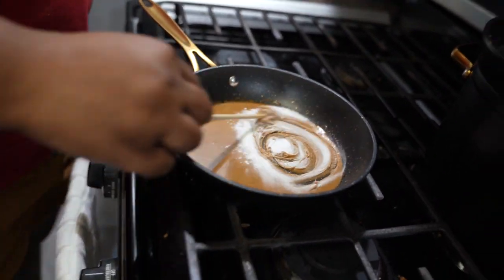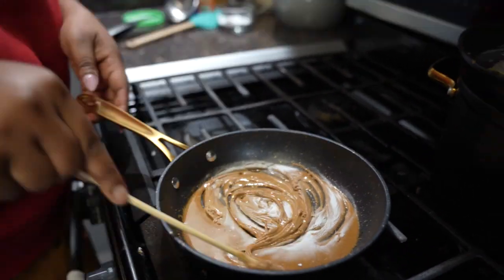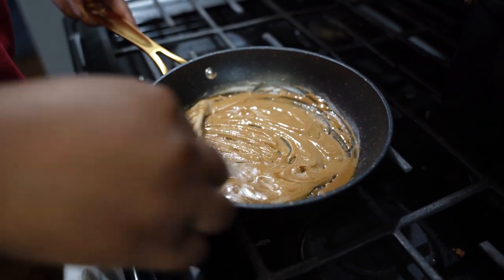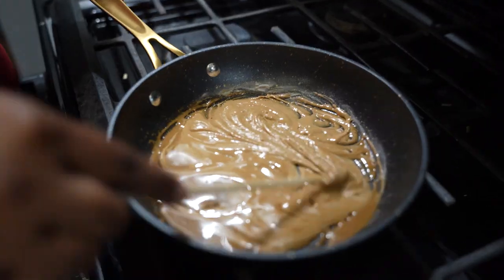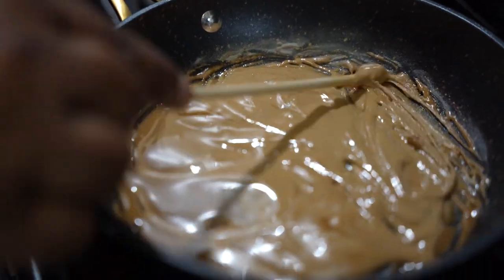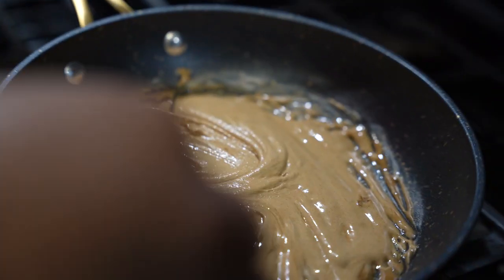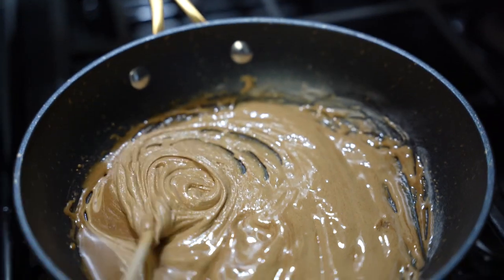All right, let's pour that in there because it's cool enough now. You just want to mix it in until you don't see the baking soda anymore before you return it to the heat. It sure is lighter — I like that light color.